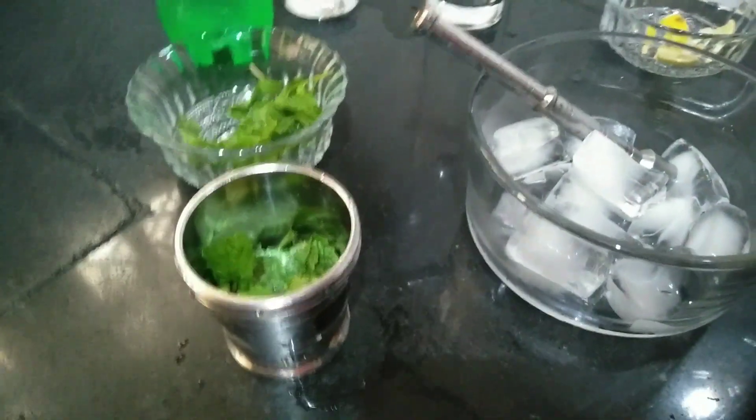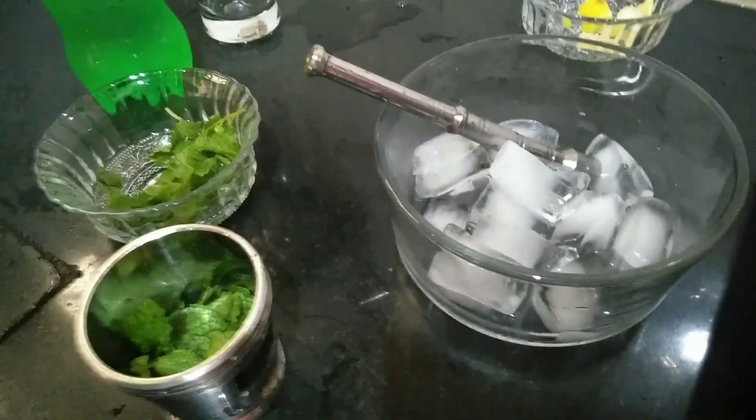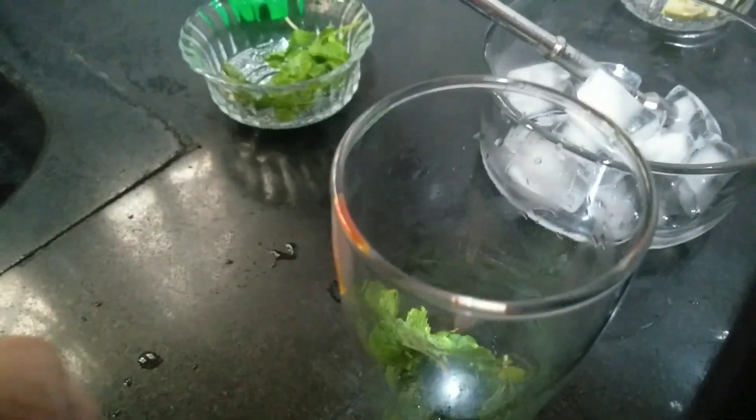Now you can see how it looks. I'll take a spoon and put the crushed thing to the serving glass. I'm using my hand — clean your hand while using.